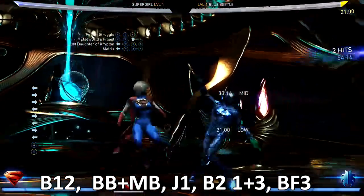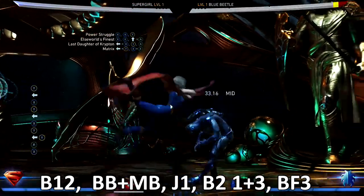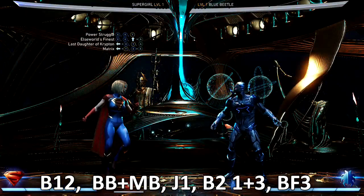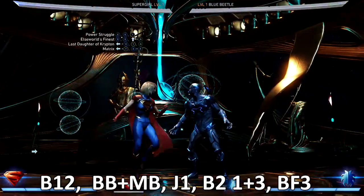How to set either one of these combos up is your startup. If you start with the Last Daughter of Krypton, you're training them for a mid-low — that second hit is low. And if they get trained to that, then you hit them with the back two three, which is an overhead, and you can EX that and toss out more combos, whatever you want to do. So that's just the heads up, and vice versa.